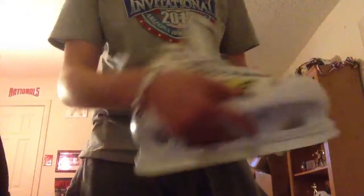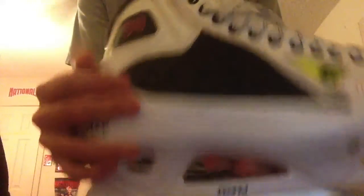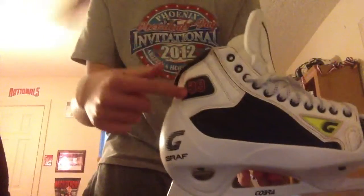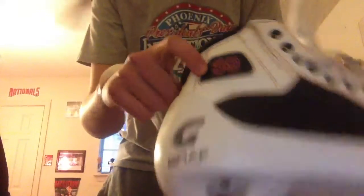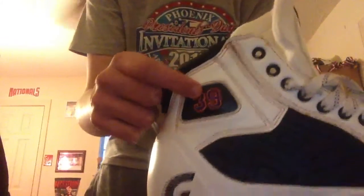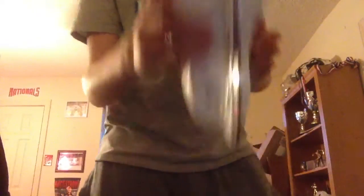It's got white — the white G50s there. The lighting's kind of bad, but it's got all the rectangle stuff and whatever that G50s usually have. It's got the white graphic, and it's got orange stitching around the whole boot. Then it's got Rick DiPietro's number 39 in blue and orange, and on the tongue it's got his initials — his last name initials, DP for DiPietro. Some pretty nice looking skates.